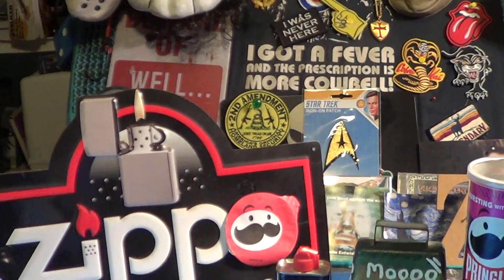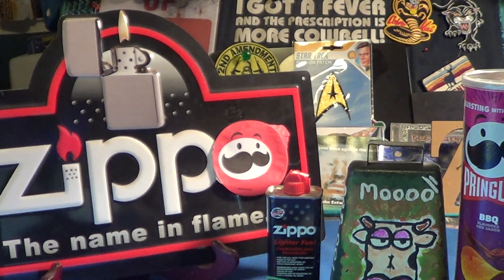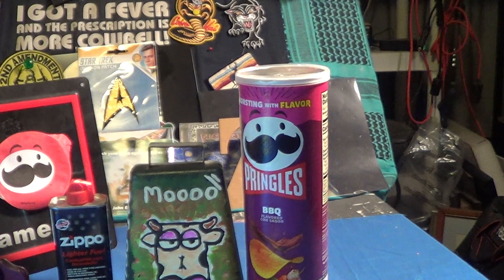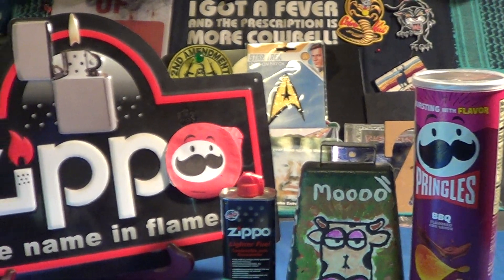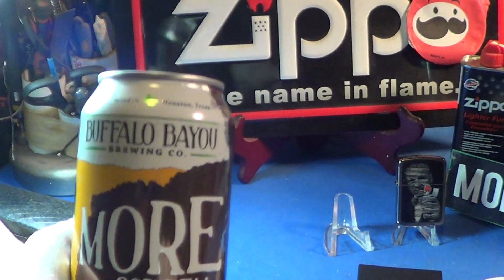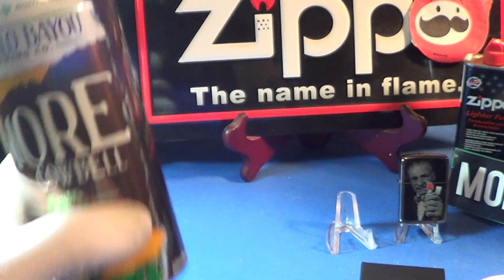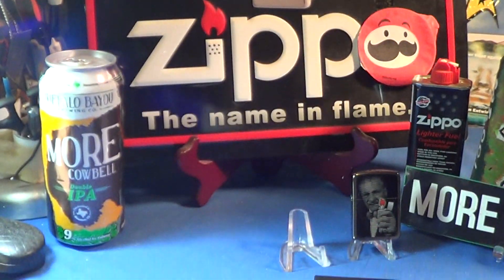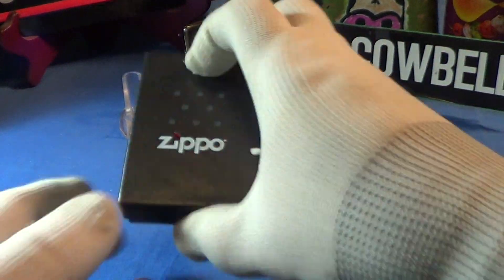Today we're going to take a look at a nice little Zippo that I just received. Today's video is brought to us by Pringles — barbecue flavored, not bad, very little flavor but better than the plain. Also by the Buffalo Bayou Brewing Company, maker of More Cowbell, a double IPA, very hard to get in my area. So let's take a look at this little Zippo.